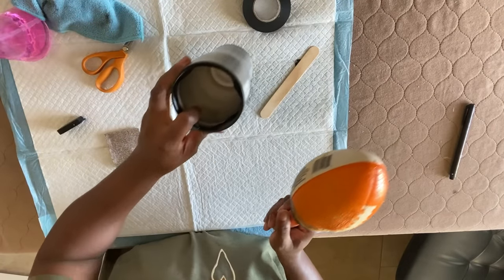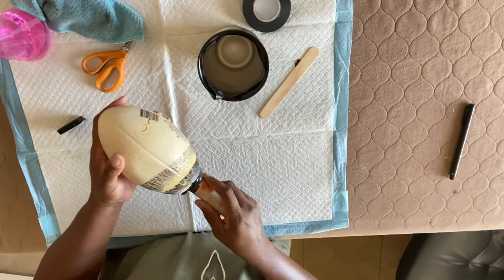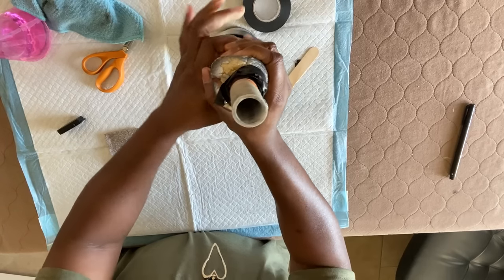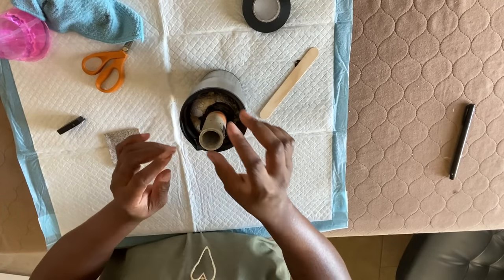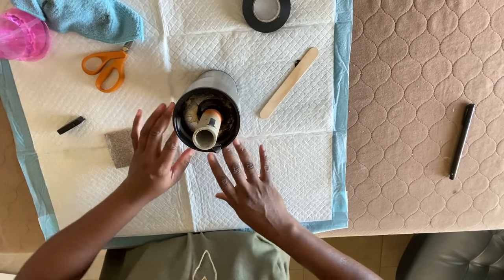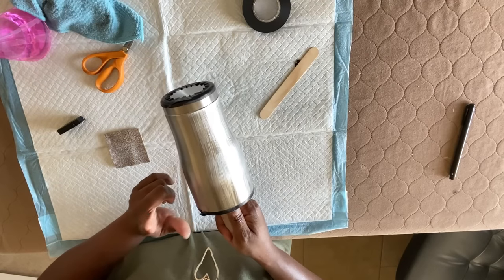I want to share what I'm using for my tumblers — this is just a regular foam football you can get from Etsy, the Dollar Tree, or anywhere like that. What I do is just attach it to a three-quarter PVC pipe and stuff it down into my tumbler, and it seems to work really well for me. I have other attachments I'll get into in other videos, but for the initial glittering and epoxy process, this is what I like to use.